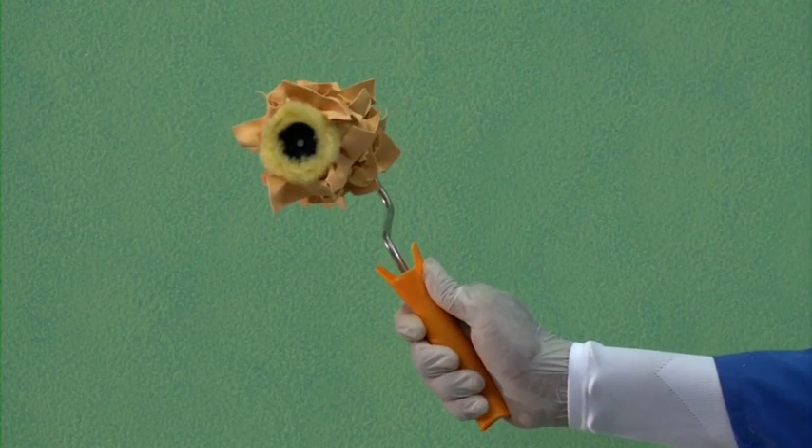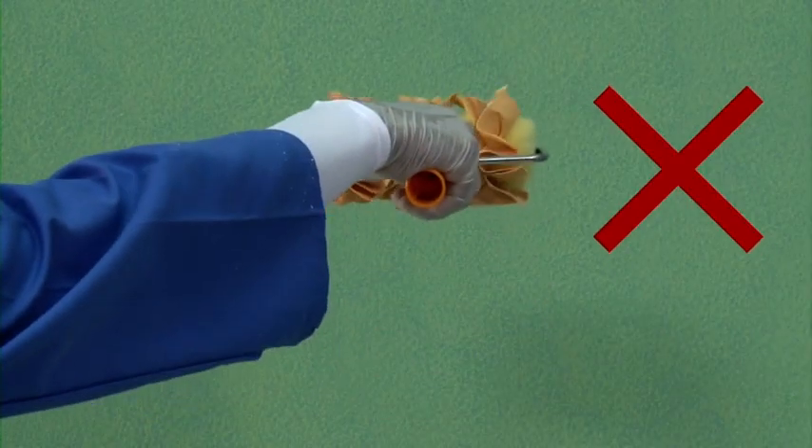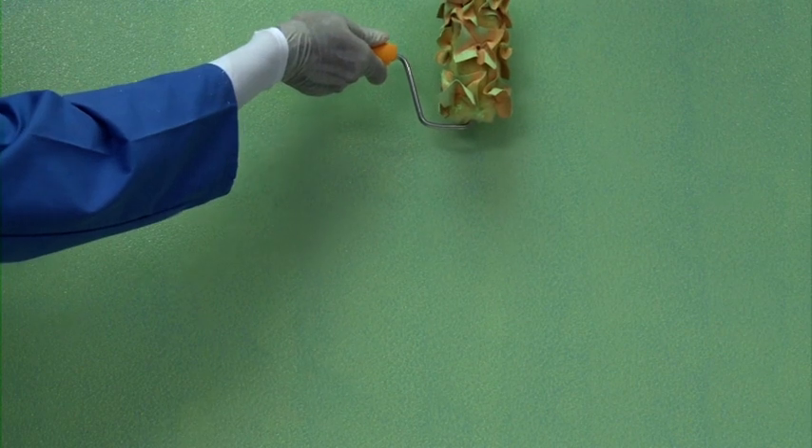The ragging roller is to be held at an angle — not vertical or perpendicular to the wall. Before making the effect on the wall, take care of sealing and skirting areas by doing a horizontal stroke with the ragging roller.